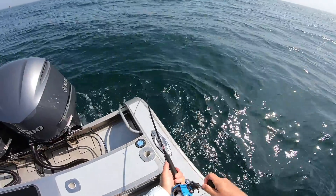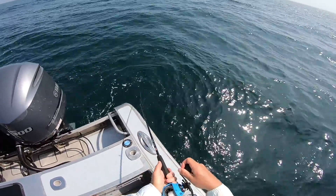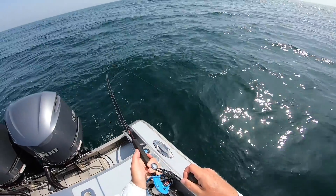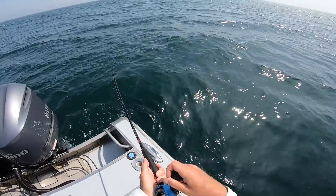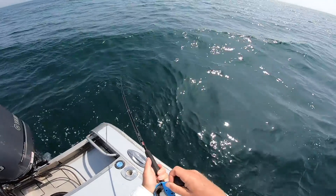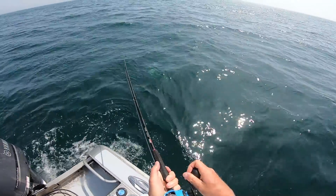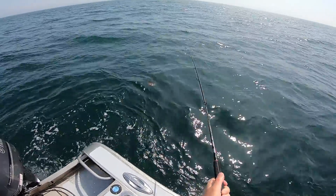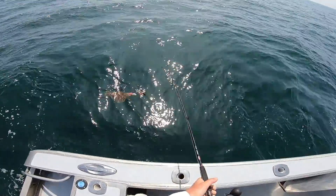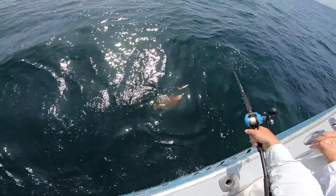You can see a real good example here of the vibration that a fluke puts on the rod tip. It's not a sea bass — that's a fluke. It's just not big. It's definitely a fluke though. It's a decent fluke — yeah, we're going to keep moving.